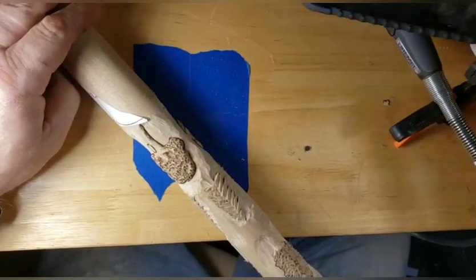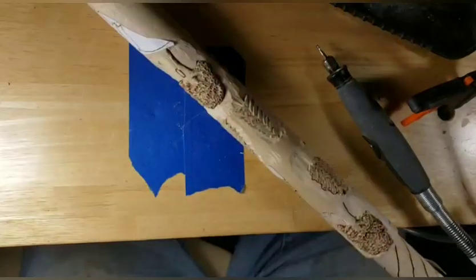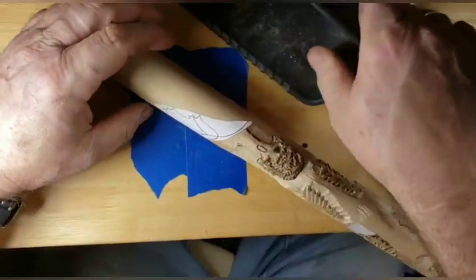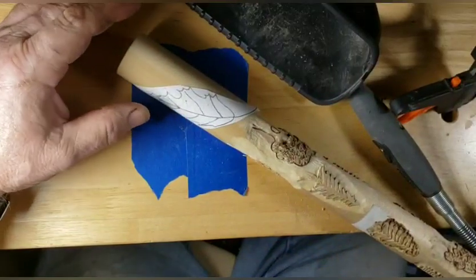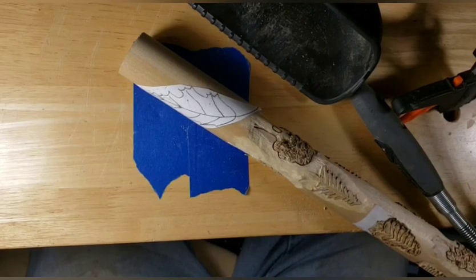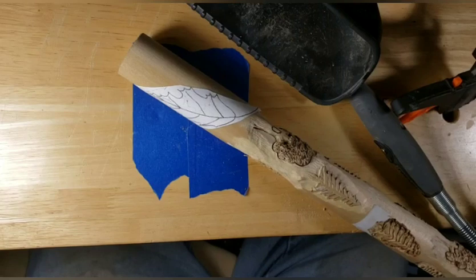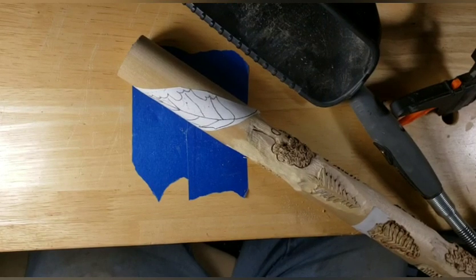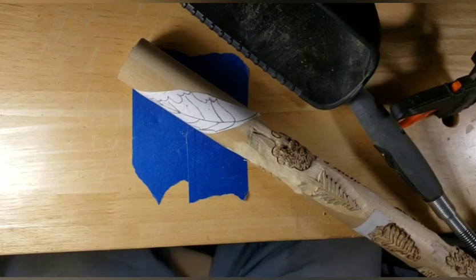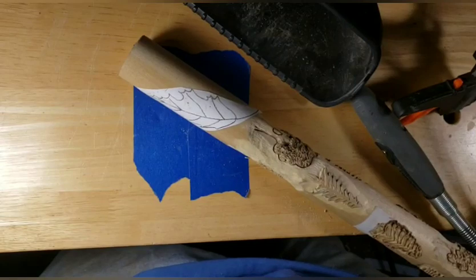So let's fire up the noisemakers — the Dremel and the dust collection system — and we will get into this. I hope my hands don't get in the way; I'm using the overhead camera rig that I made. So we'll go ahead and get this done so I can get back on my stick. With that being said, let's fire everything up.